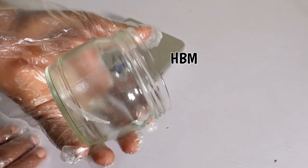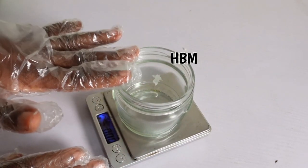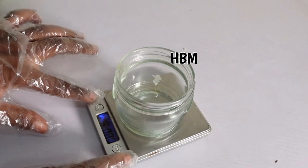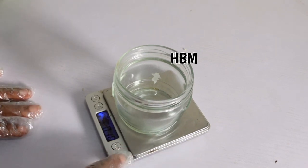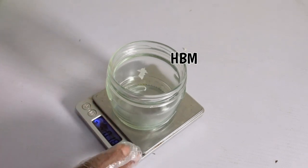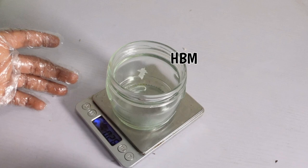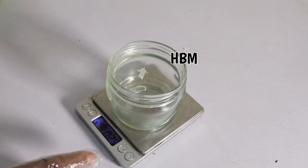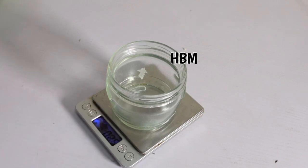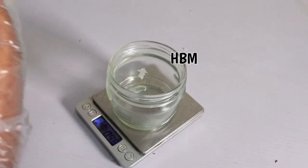I'm going to use my glass jar. Put your glass jar on the scale because I need to weigh out the herbs and oils. If you're following this channel, please get a scale — it's not expensive. Set your scale to zero once you place your glass jar on it. I'm adding two grams of my shredded garlic into my glass jar.